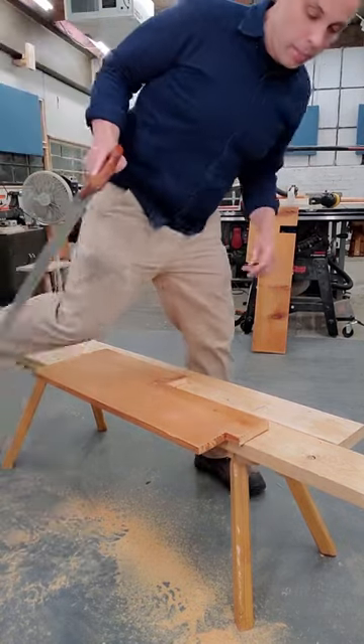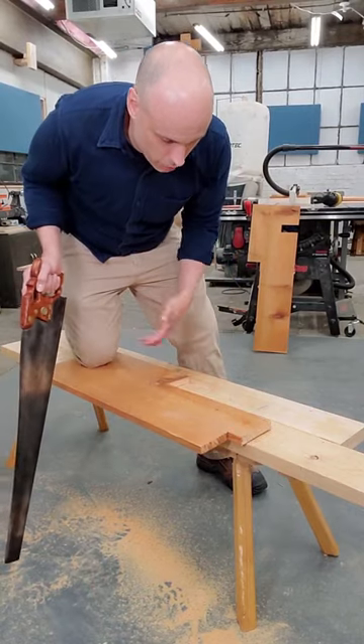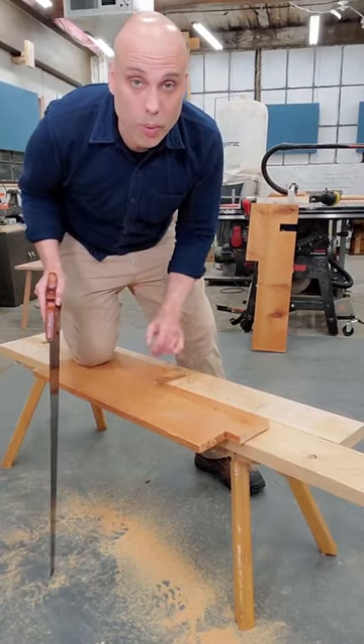Hey, let's talk about your stance at the saw bench, because your stance matters a ton. Don't just kneel on your work or do it with both knees or anything. This is a three-point stance.